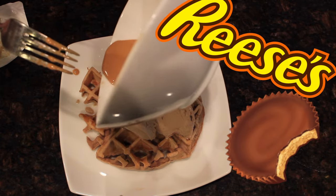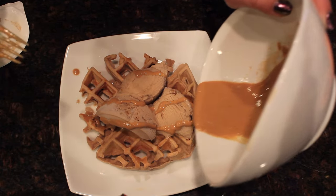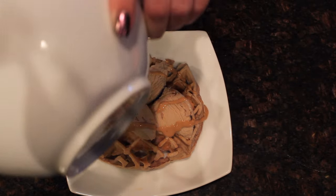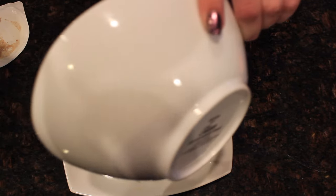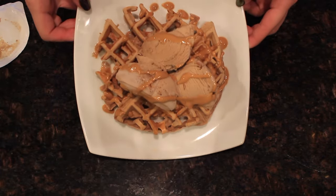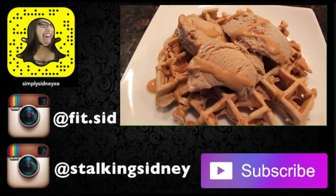This waffle tastes just like a Reese's peanut butter cup — it was hands-down delicious. I'll have the recipe down below. Don't forget to check out my social media, like, comment, and subscribe. I'll talk to you guys in my next video!